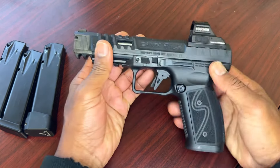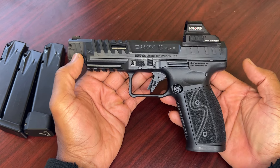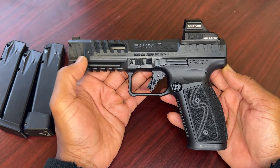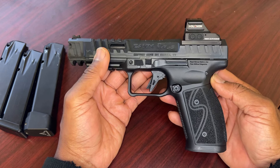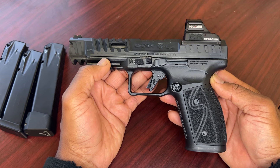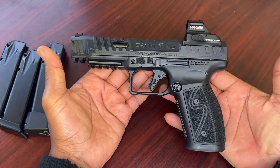Hey there, it's Steve back with you to report on the issues that I've had with the Canik Rival S steel frame. In a previous video I showed you the issues, and in today's video I'm going to tell you how I solved those issues with this gun and how you can do the same, or even avoid having issues altogether.